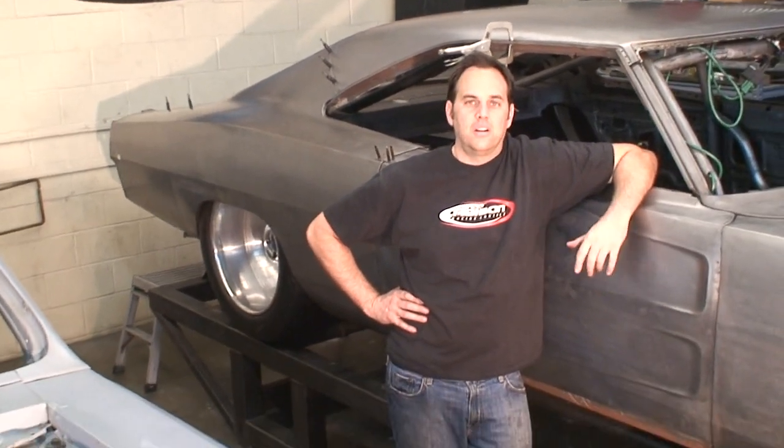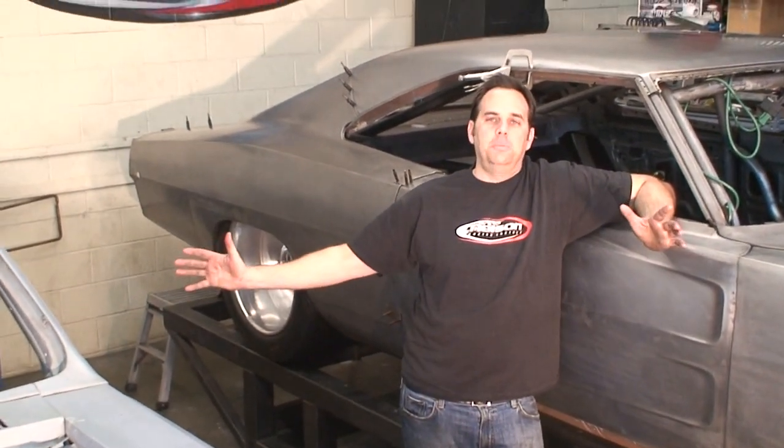This is Project Maximus - a 1968 twin turbocharged all-aluminum 572 Hemi with octane-on-demand twin injectors per cylinder, air conditioning, and all the luxuries. It's a wide body, so we've done all the metal working here. It's five inches wider than stock but looks subtle. We've got a 31-inch by 18-inch wide tire in the back, custom-built rear suspension, six-piston calipers, and 14-inch rotors. It is a bad mofo and I'm really proud of it.